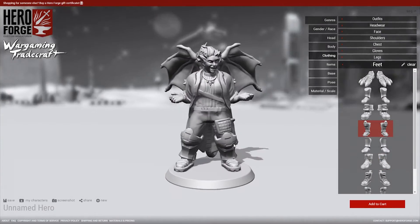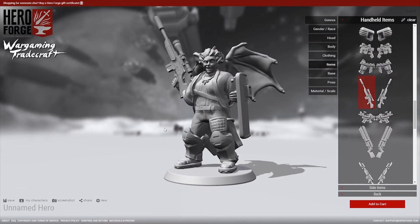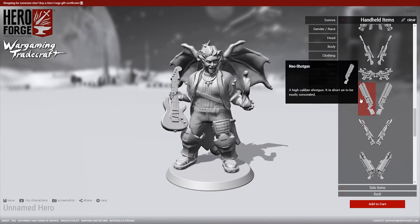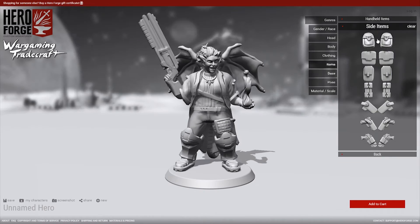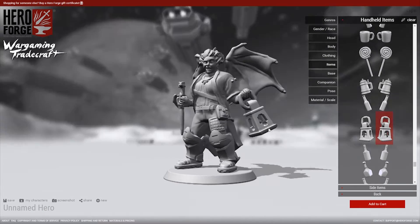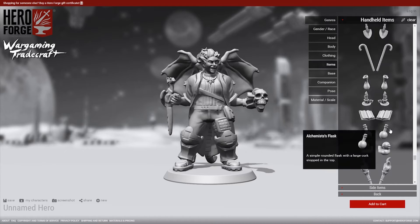This same principle is then applied to choosing what your character should be holding — whether that's an open hand, a closed fist, a weapon, a sensor, or other objects, including magical effects. You choose it on a left hand versus right hand basis. There are also items listed as side items, and those get placed on the hips of your character, again on the left or right side. That's what's great about a site like this — it's so fluid and so easy to change your mind and change what you're creating.